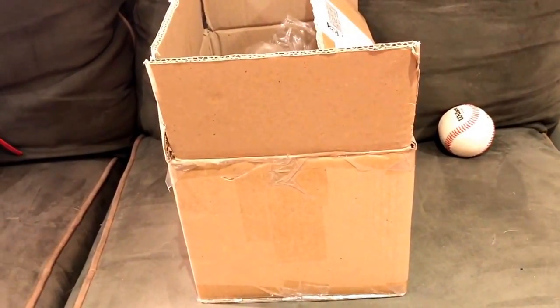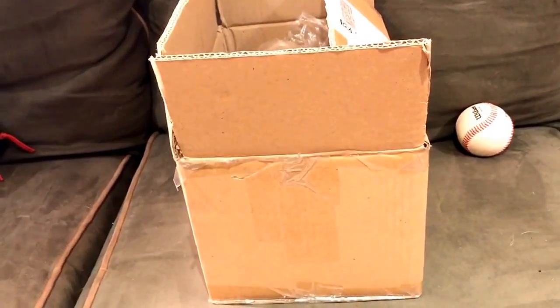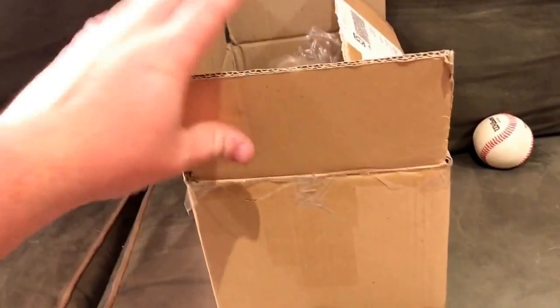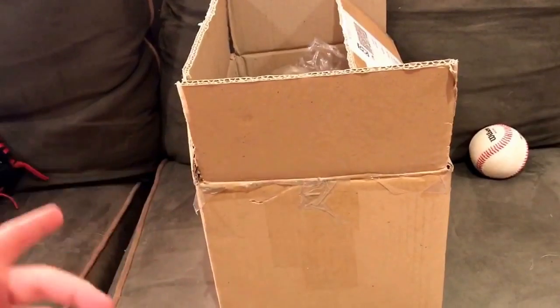Hey, what's up YouTube, Matt from the Glove Bros coming to you guys with a very special unboxing video today. In this video I'm gonna be doing an unboxing of a glove that I got in. I'm super excited to show you guys this — I'm gonna have it this way because that side has my address and this side has what the glove is.